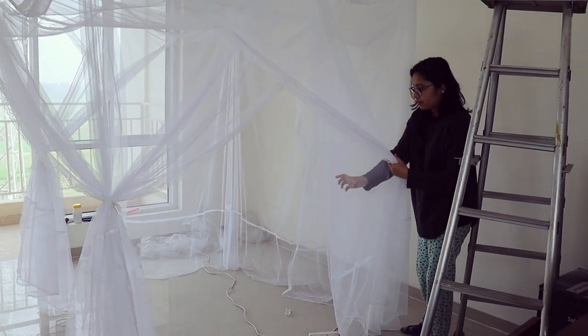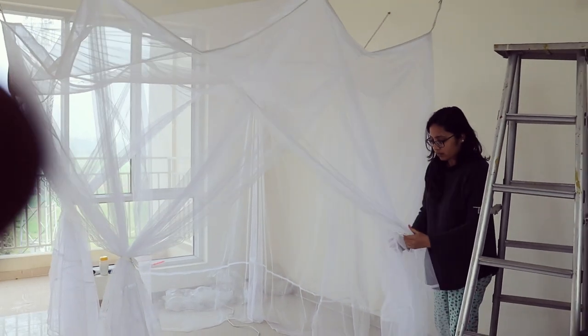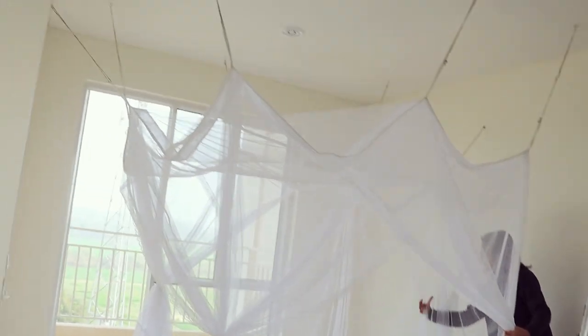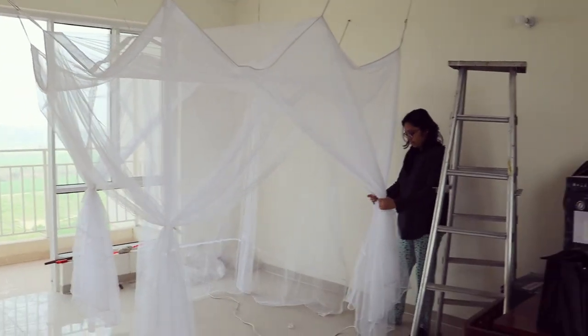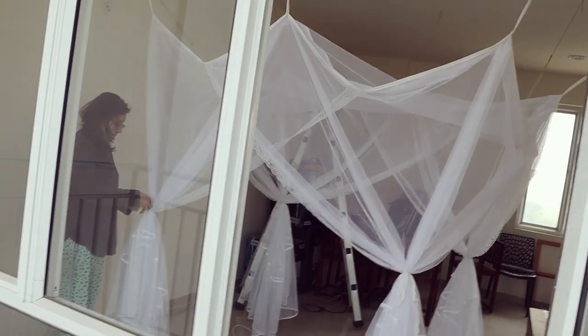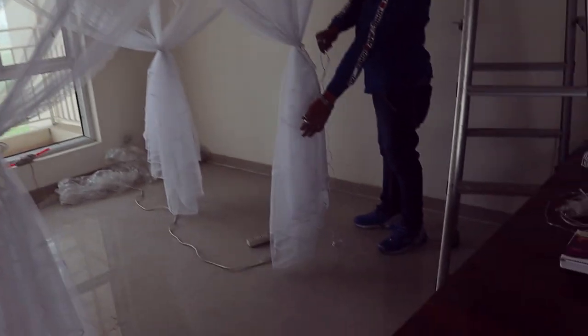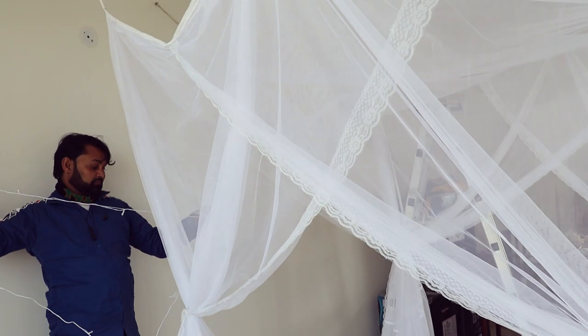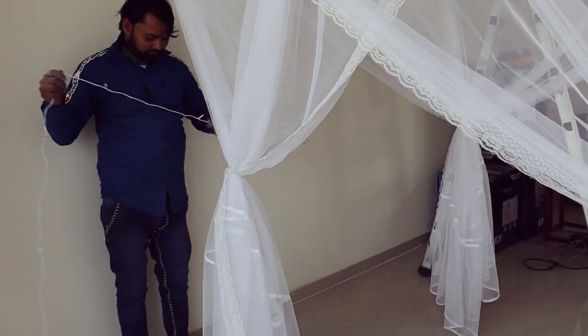Then I tied four curtains to give it a proper cabana look — it was quite easy. For a candlelight dinner, good lighting is very very important, so I purchased four sets of these lights. These are normal Diwali lights with warm yellow light. We placed the lights randomly, making some loops around the lower part and some over the upper part, then connected them all to the nearest switchboard.